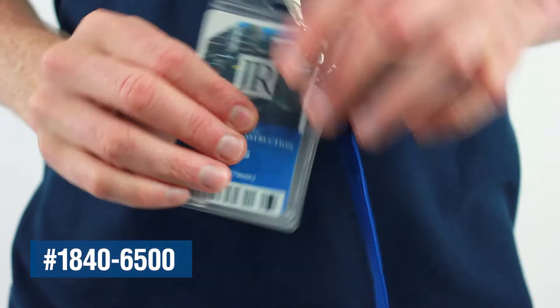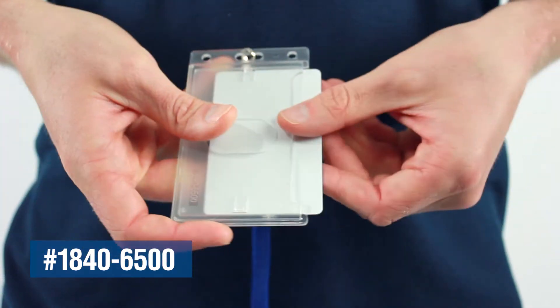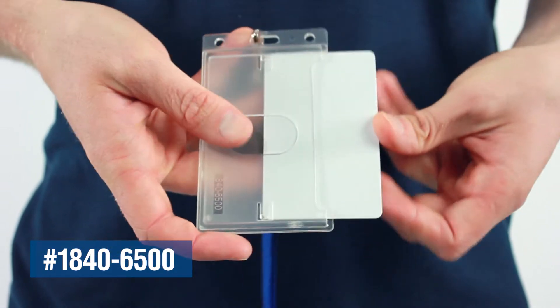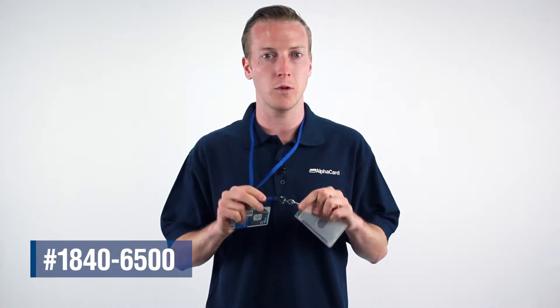Some basic features include a thumb notch located on the back of the holder, making it easy to remove your card, as well as a slot and chain hole attachment option, allowing you to work with a wide range of ID accessories, making this a perfect solution for all industries.